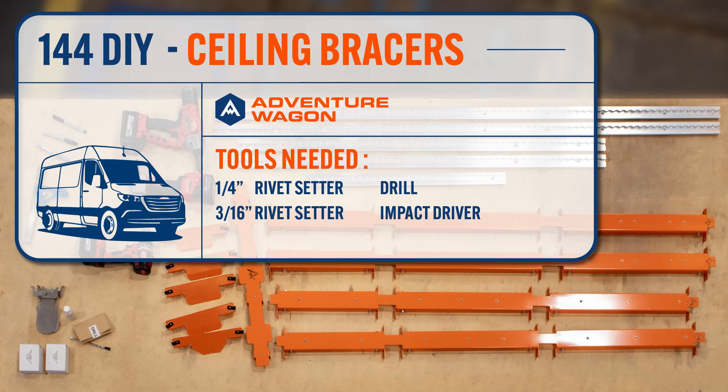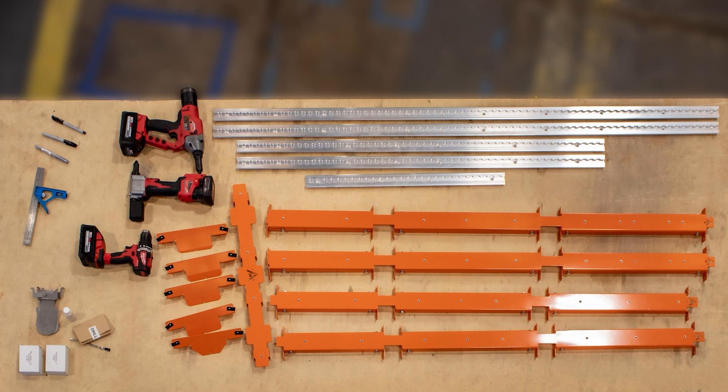We're going to go through the 144 ceiling brace installation. This is the reinforcement that bridges the ribs in the ceiling of your van. This is a great part of the Adventure Wagon kit because it allows you to get the most structural stability out of your ceiling, as opposed to just having things mounted right to the ribs themselves, because you can span the space in between them.